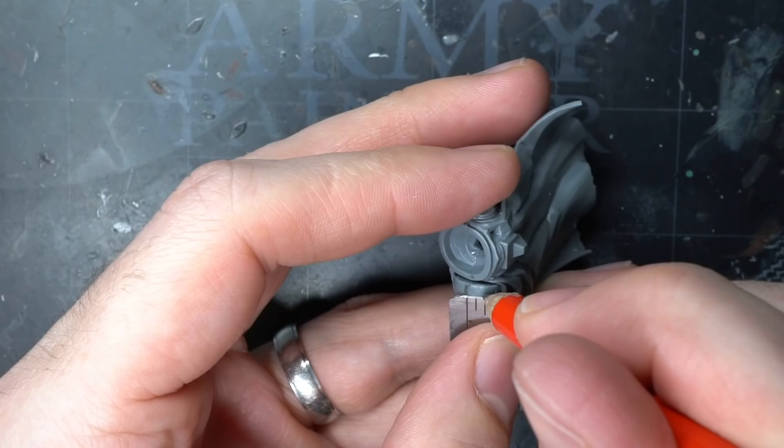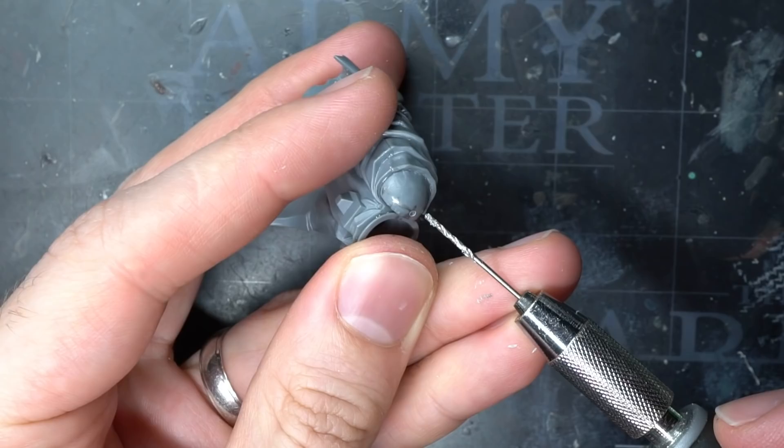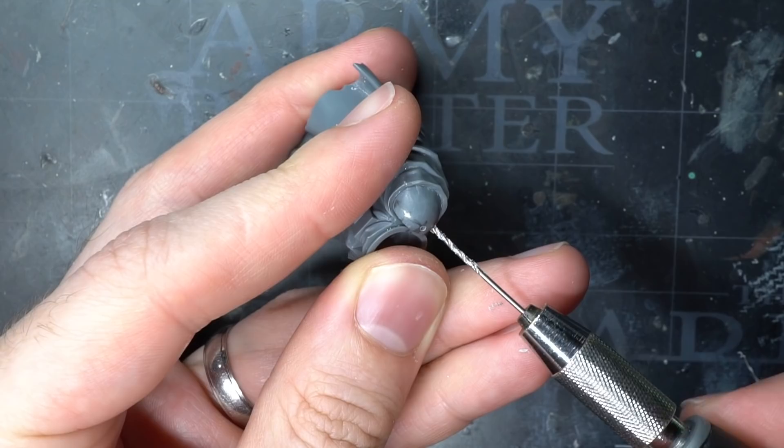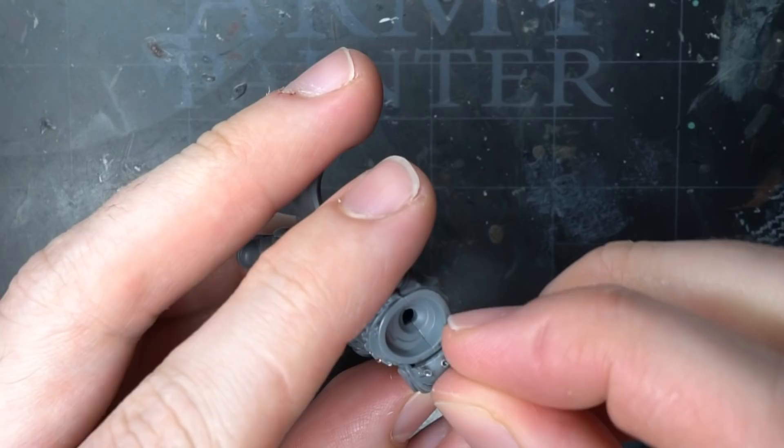The basic principle is as follows: I first marked out a few evenly spaced points across the shoulder pad using a ruler and pencil. Into these points I then drilled shallow holes of around 0.5mm deep using a 1mm bit. Once all holes had been drilled, I placed a small amount of superglue into each hole using a length of wire.